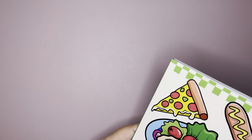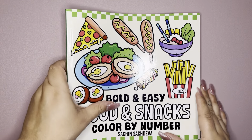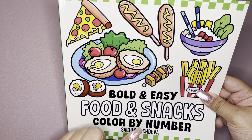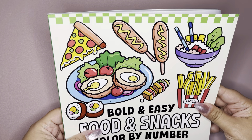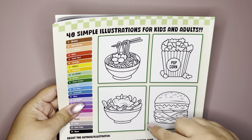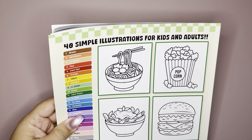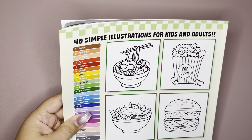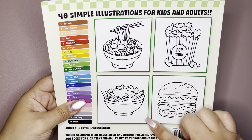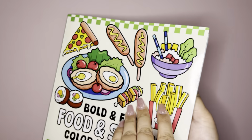So if my recollection is correct, this one came out first. This is Bold and Easy Food and Snacks, Color by Number, by Sachin Sachdeva. Here's the front — sorry about the glare — and here's the back. I don't think he came out with these without the color by number, but just double check to make sure. There's the back with the color palette and just a few images. There are 40 images in here, so let's begin.